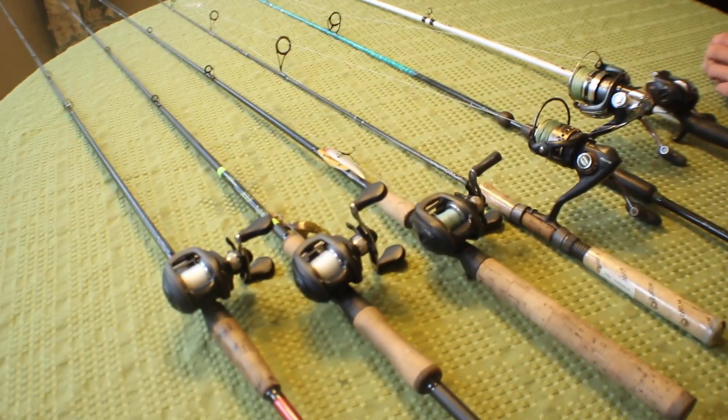Alright, so this is my rod and reel arsenal today. These aren't all my rods, but they're the rods that are most used by me.